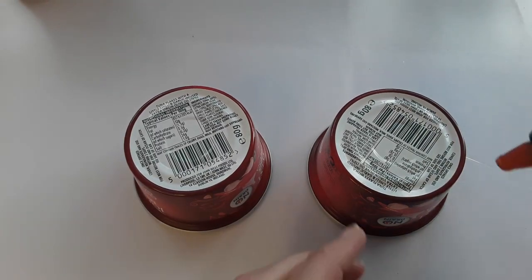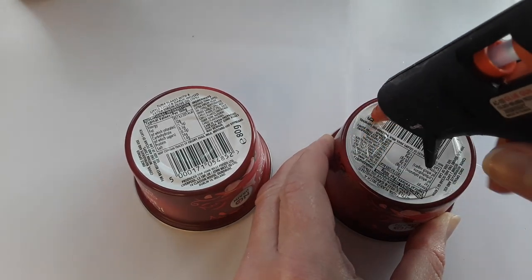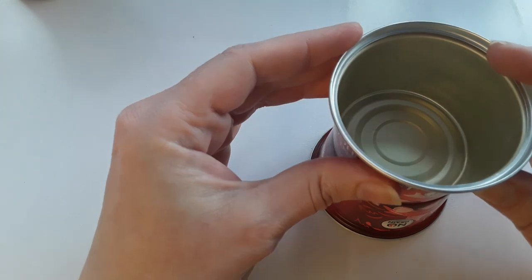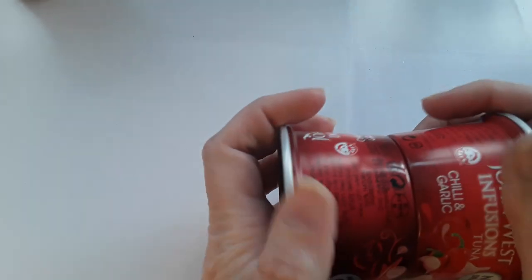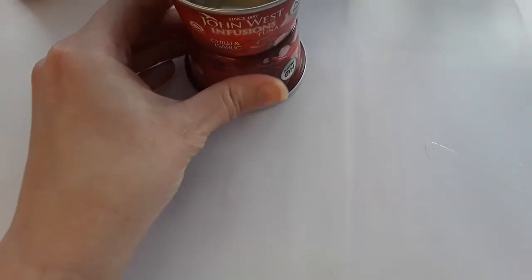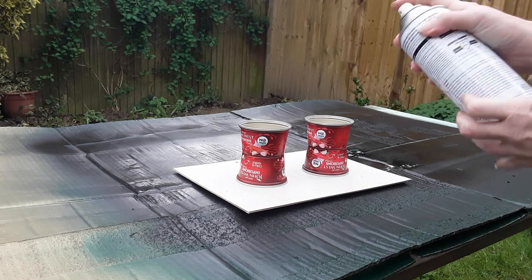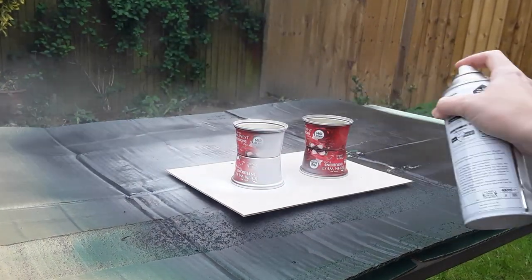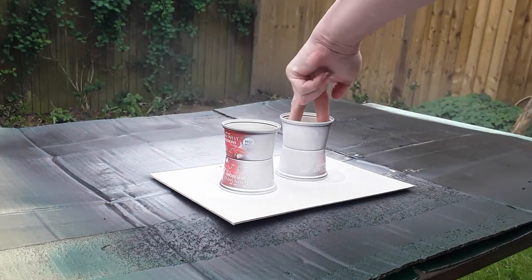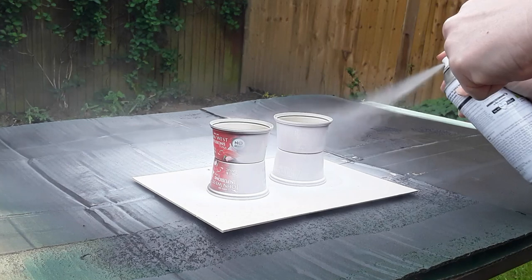The next step is to put a primer paint onto the pots. You don't have to go too expensive — I'm just using the Wilco brand, a very plain primer. Just make sure you get into all the little nooks and crannies. I like these particular pots because of their shape — when you put them together there's just that slight hourglass shape to them.